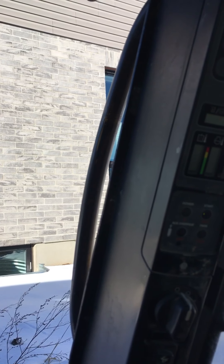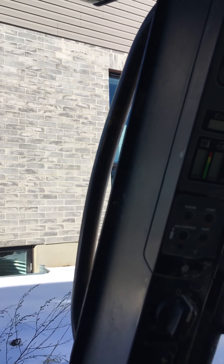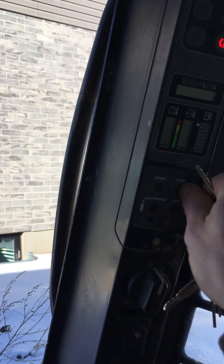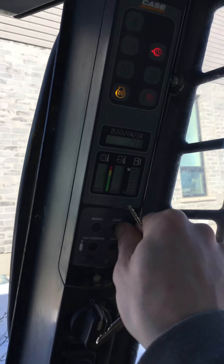It lets it idle around a thousand RPM. Apparently it's better to let a diesel engine warm up as quick as you can by putting the throttle up to a thousand RPM.